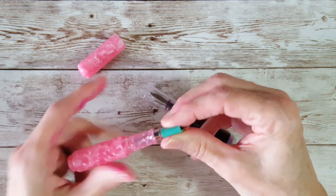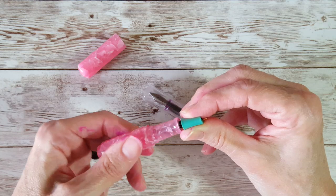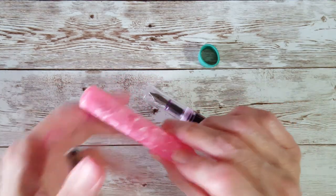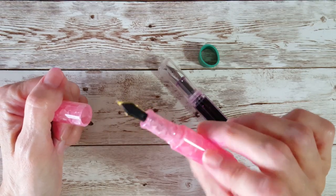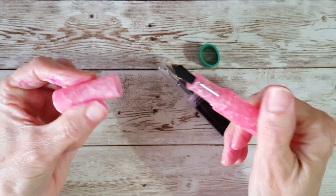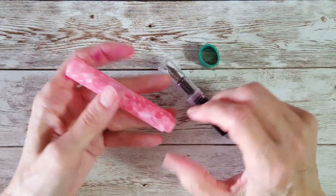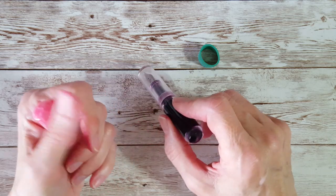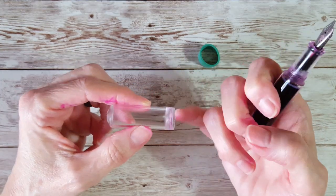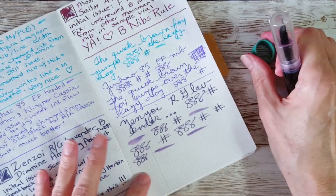By just unscrewing this and swapping them while cleaning, voila, it's done. Lazy or not — it's done. I can reverse that when I'm ready to ink up the pink one. This has been a lot better; I had Rohrer & Klingner Solferino in this one in the past. Even if it did leave a little staining here and there, it's not as visible because the finish camouflages the ink. I still love these clear demonstrators — I just feel like I'm going to need another one because I might be ruining this one.